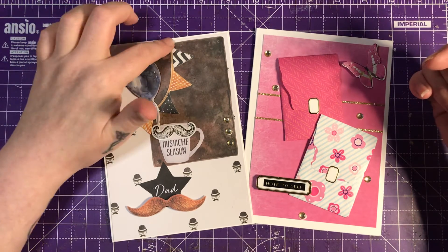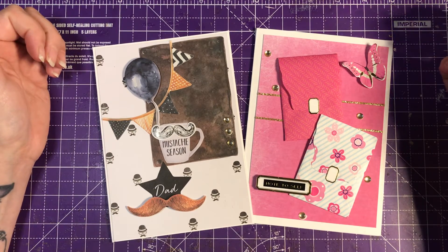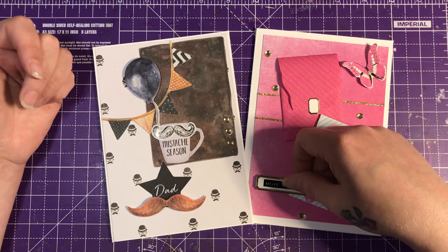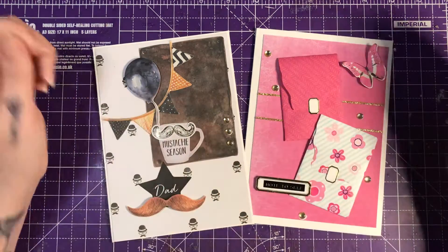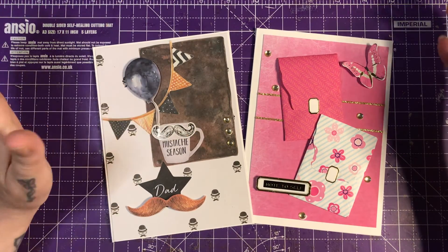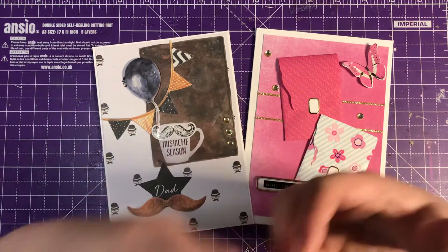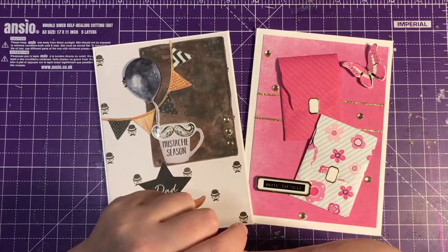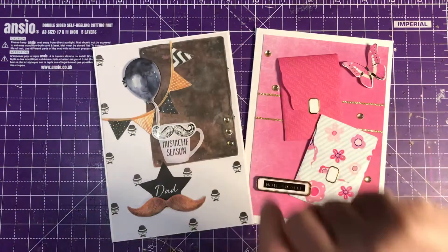I will leave everybody who's in the collaboration in the description box below — please go over and check them out. We are done — I enjoyed that. I think those are the two quickest cards I've ever made. If you enjoyed watching this video, please give me a thumbs up, leave a comment below, and if you're not already a subscriber, please consider subscribing. I'll see you in my next video — bye bye for now!